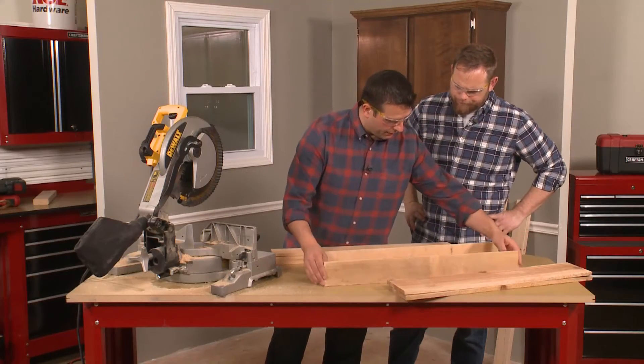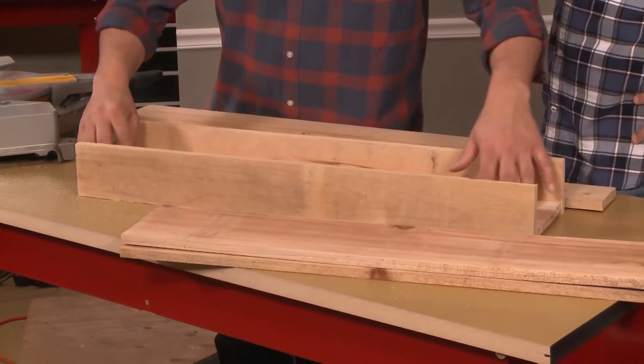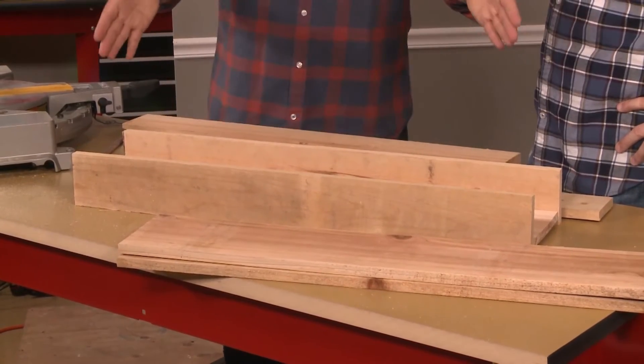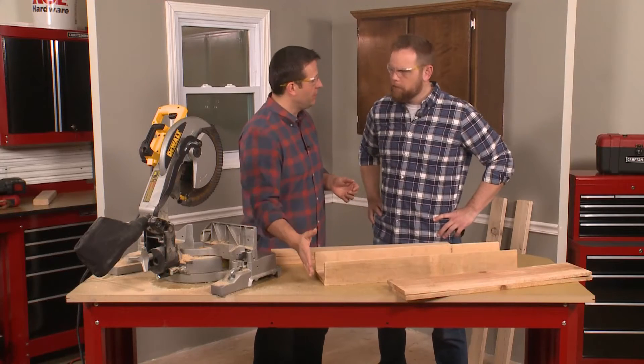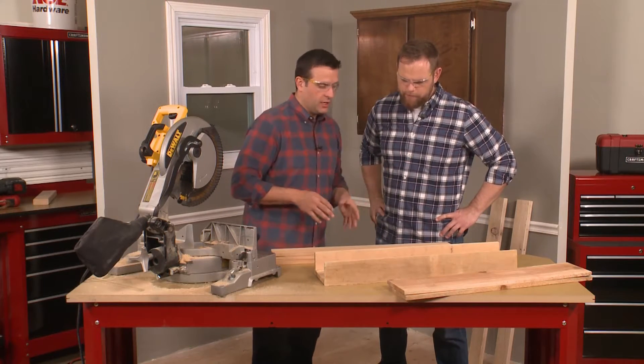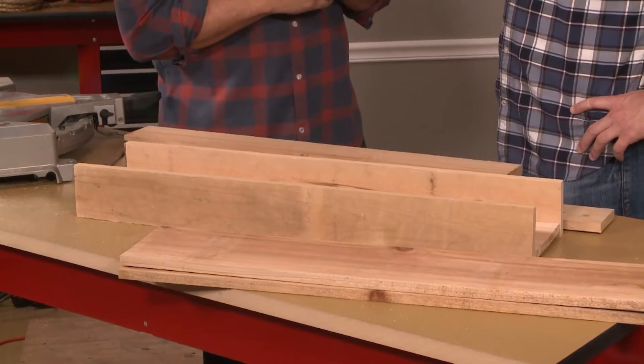So this is basically what we're going to put together. We've got a front of the box, back of the box, and the bottom of the box — and you can see that we don't have sides yet. Once we get it put together, we're going to know that measurement and then cut the side pieces. So let's get these three boxes going and get them nailed together.